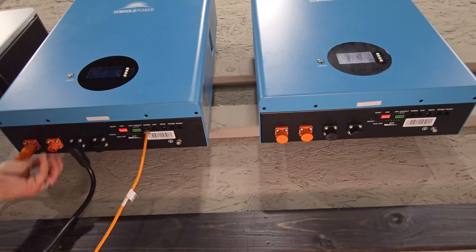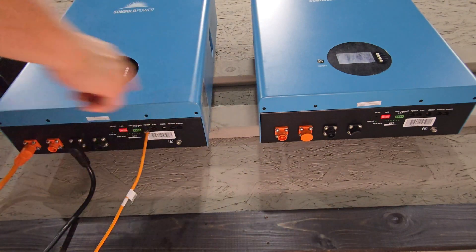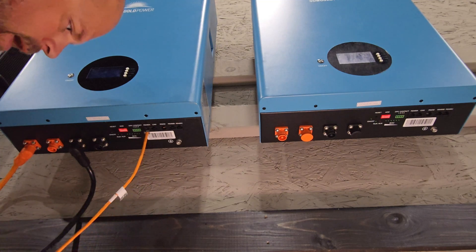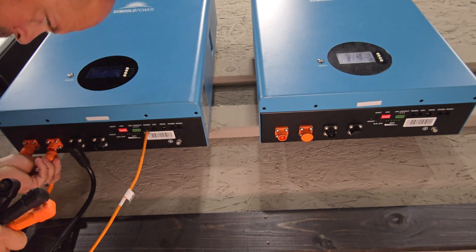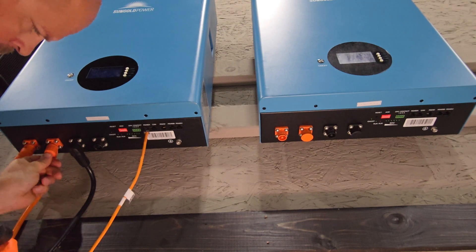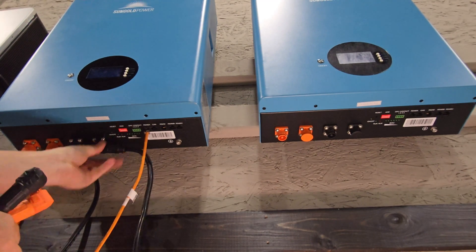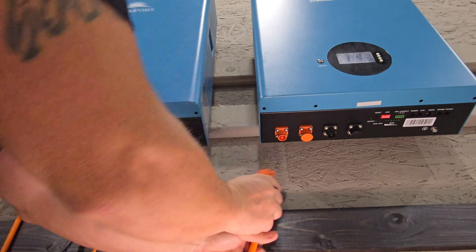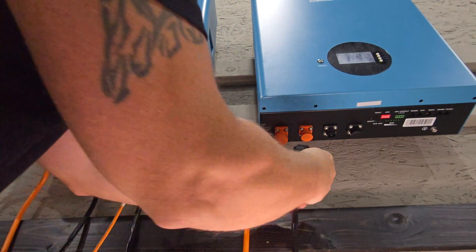Let me show you how easy this parallel connection is. First, you'll want to take off the caps to your ports. Grab your cables, pull them in behind the existing cables, turn them in the direction you want them, and snap them into place. Then go over to the other battery, put this on the positive and this on the negative.